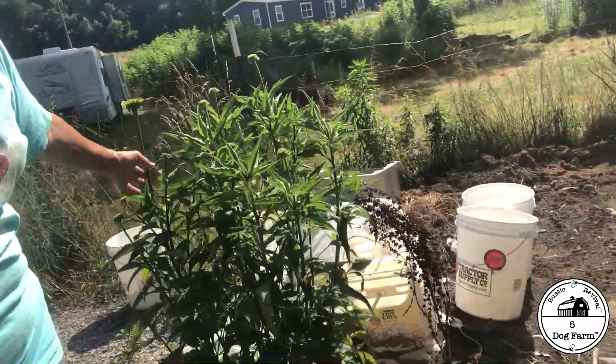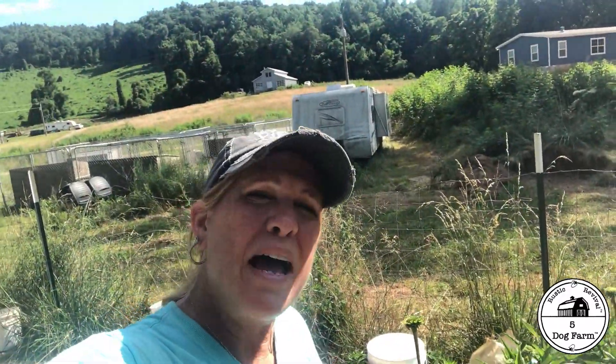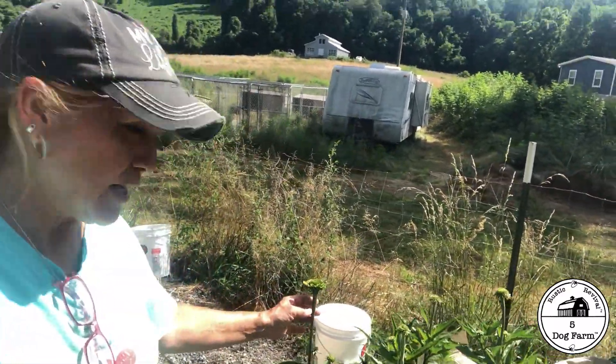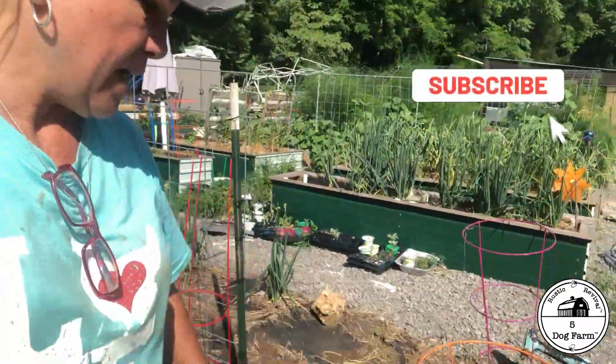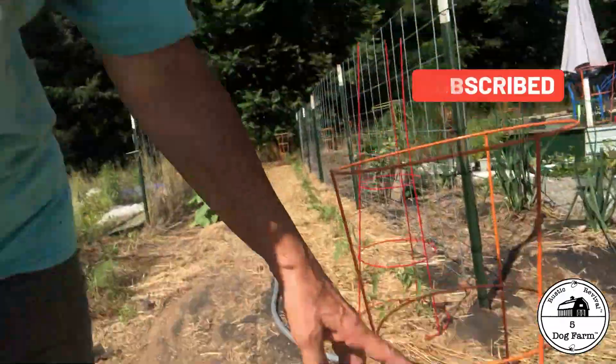I want to show you my echinacea! Remember the video I did about why we use echinacea? That sucker overwintered with my forget-about-it technique — I literally forgot about it and it came back amazing and looks like it's ready to bloom very soon. We've also got some hybrid melons in here.